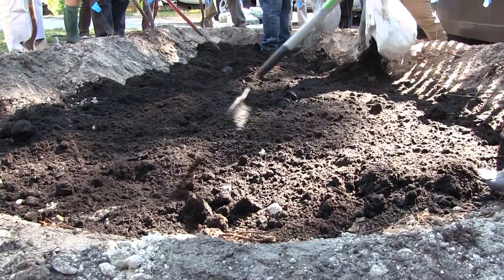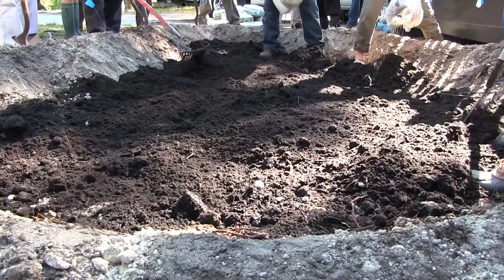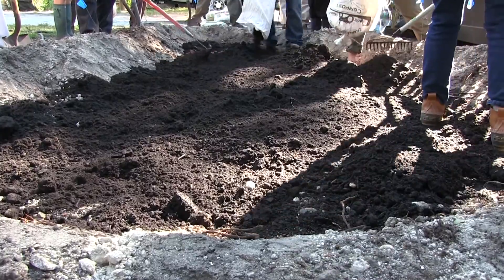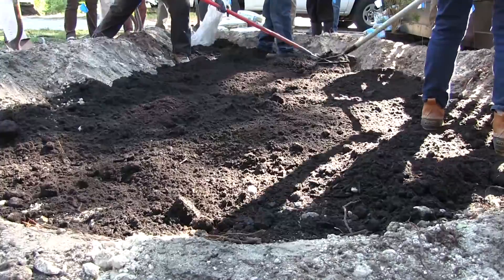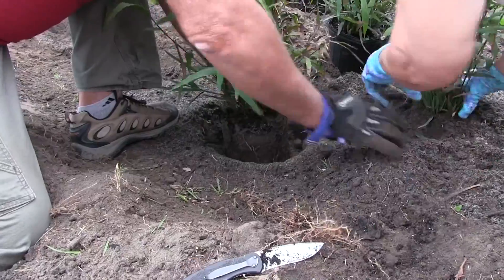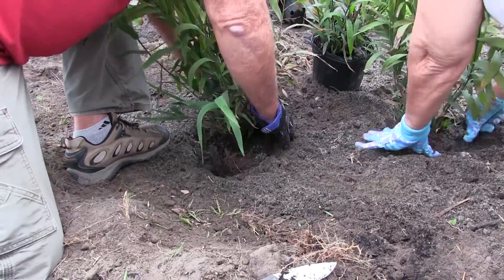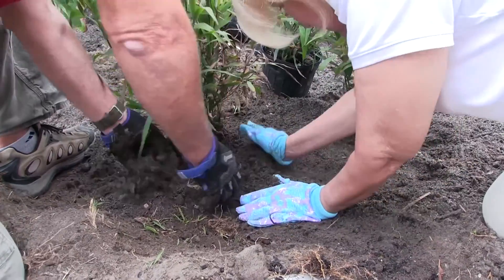When you have excavated and built your berm, you have created ponding depth — the space made available to store water for a short amount of time. Excavating and shaping the rain garden is by far the most labor-intensive step in rain garden construction. The old saying 'many hands make light work' certainly applies; it is recommended to find a few family members, friends, or neighbors who may be willing to help with this step.